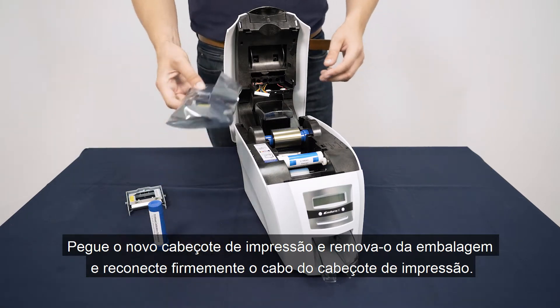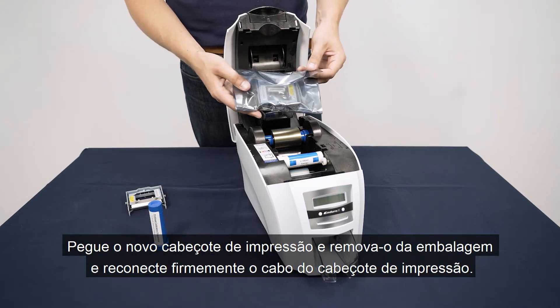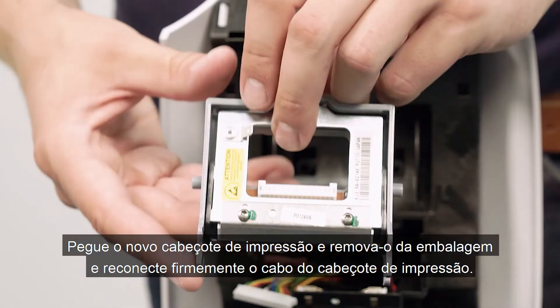Take the new printhead and remove it from its packaging, then firmly reattach the printhead cable.